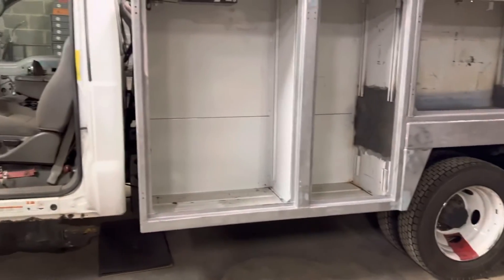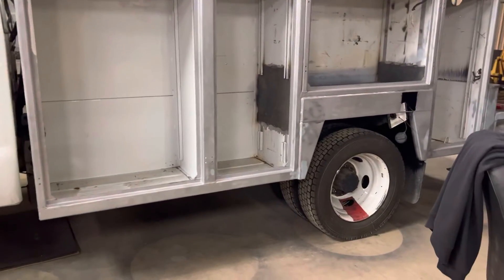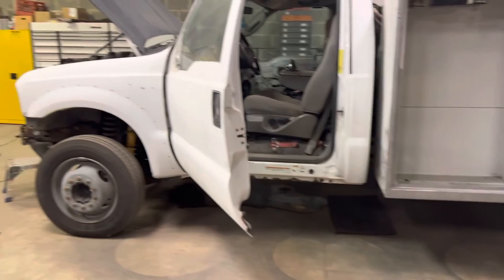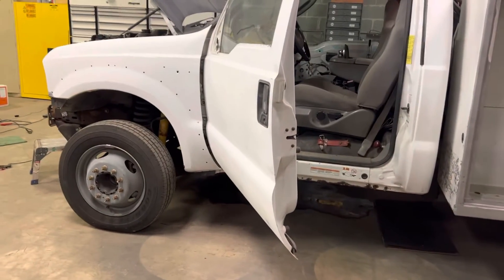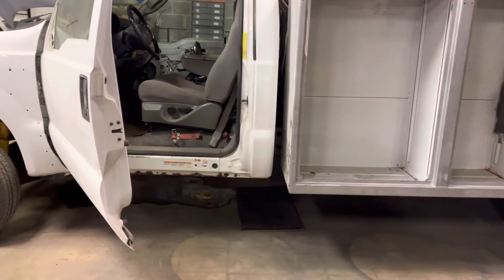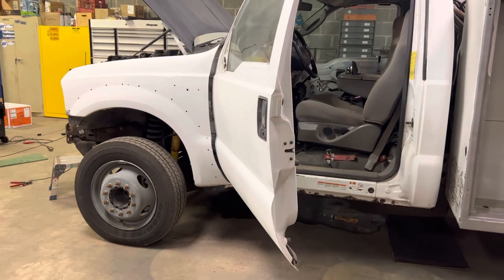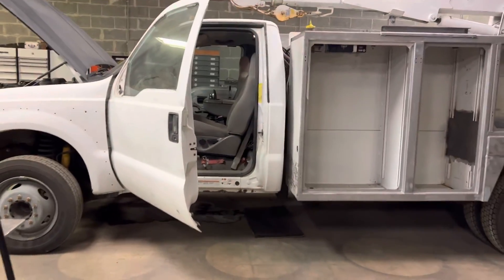We're going to be doing the primer and raptor liner in the next episode. Things happen — the IPR valve went and scared the crap out of me because it is a 6.0 and I thought it was an HPOP problem. But luckily we got that fixed, all the percentages look good, everything looks good, it runs better. I can finally be a little more relieved on this situation and we can move on. Thank you guys for watching this video.